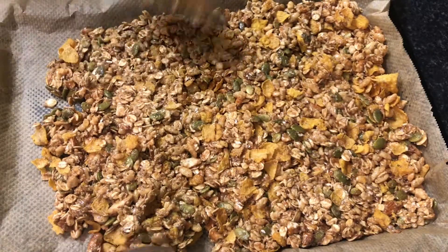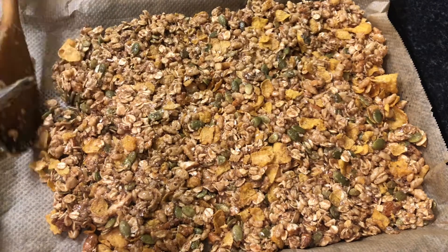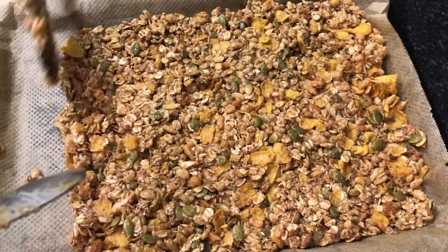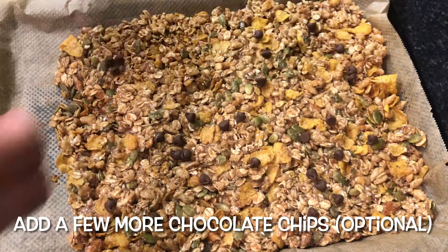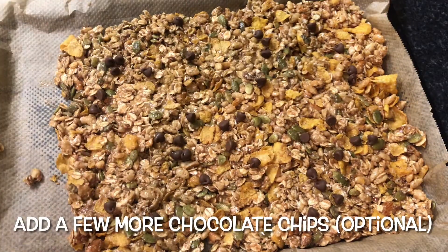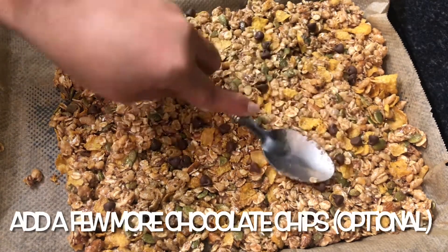In a baking tray, lay out a greaseproof paper and spread the mixture evenly. After adding the chocolate chips and pressing lightly, bake in a preheated oven at 150 degrees Celsius for 10 to 15 minutes or until golden brown.